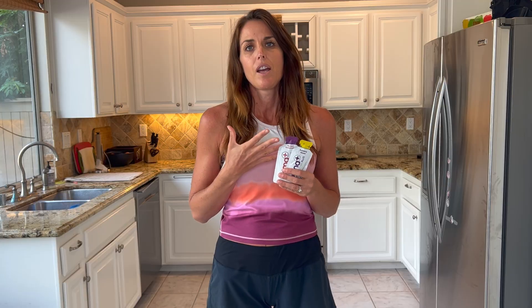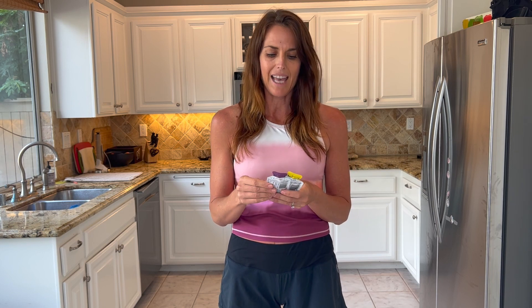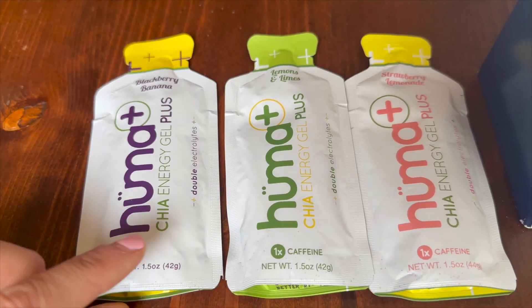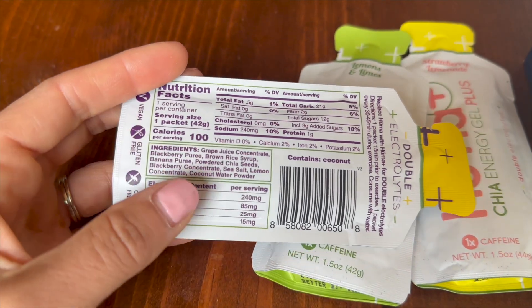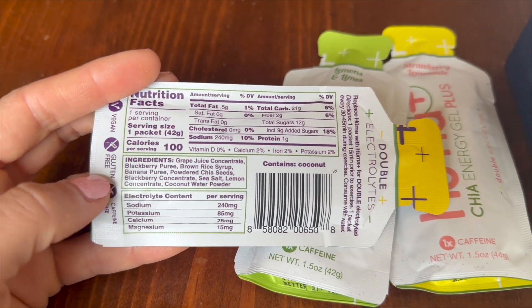A big reason why I chose the Plus is because it has double electrolytes. I prefer not to drink flavored electrolytes when I'm running, so I like that this has both carbs and electrolytes. I also like that the multi-pack has a variety with caffeinated and uncaffeinated and a variety of flavors. All the flavors are berry type flavors and they're really good. I don't really have a huge preference on taste, but they go down pretty easily.